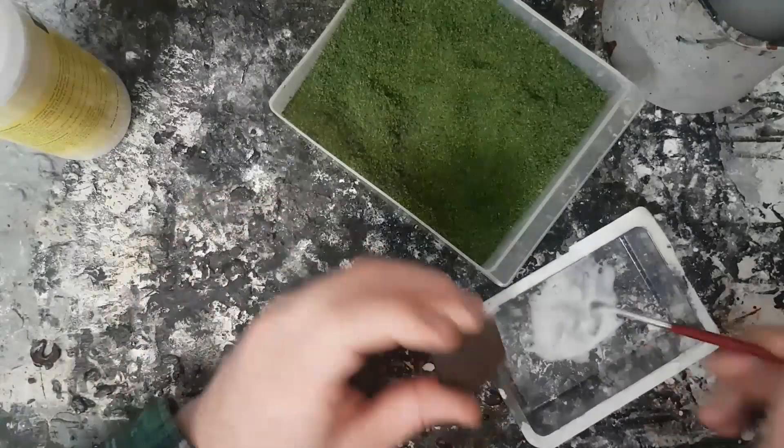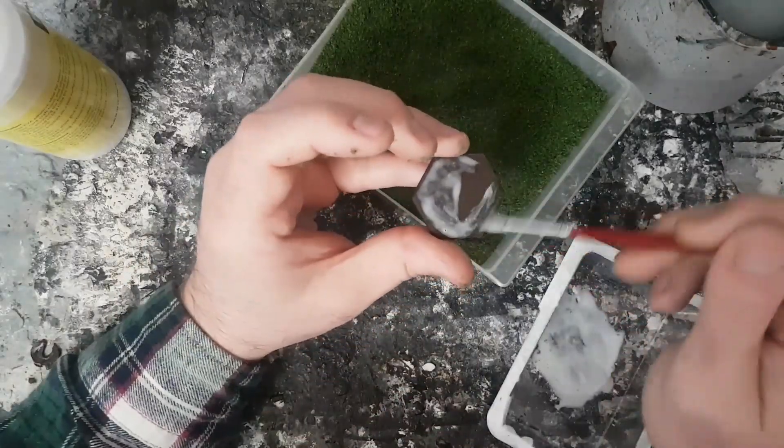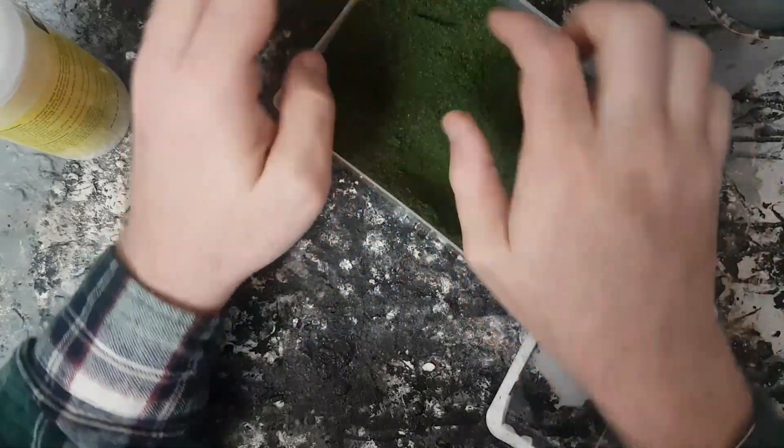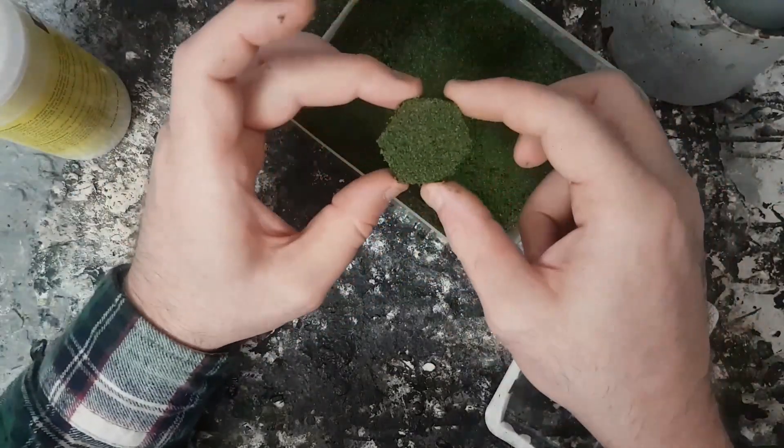Flocking time! For the straight-up grass tiles, we just use some slightly watered-down PVA. Paint that on and then dab them into my flock mix.